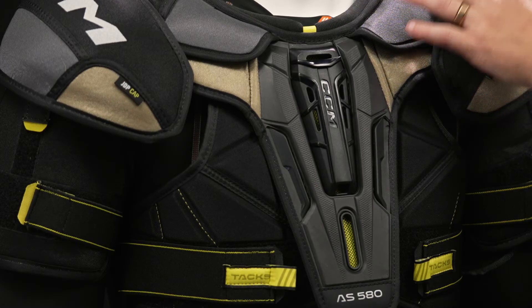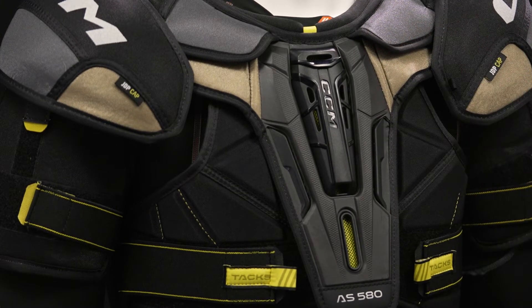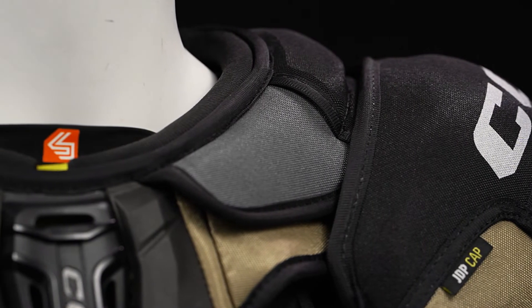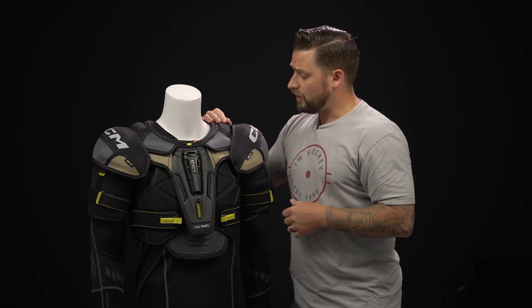As we work up to the collarbone, we've got a floating design here too, giving you maximum mobility so you can really extend those arms and get maximum range of motion. This is constructed with a standard foam and a dense foam on the top, in case you do take a hit or a collision along the boards, and then it's reinforced with plastic inserts.